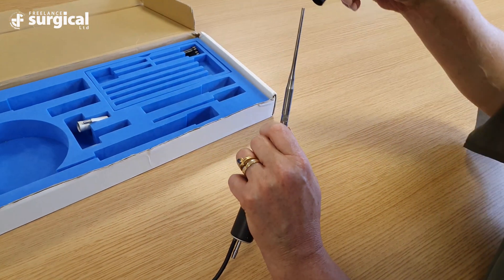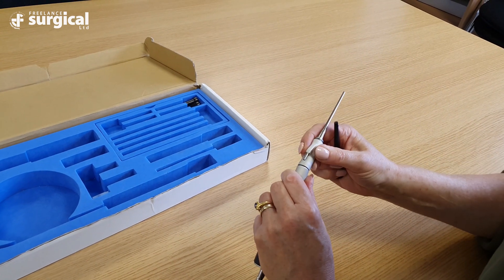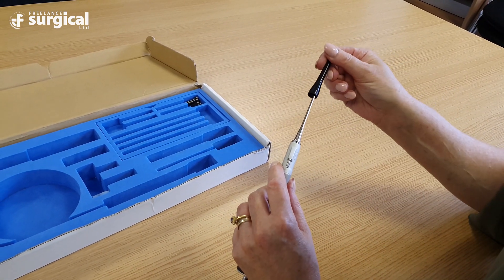Next, attach the smaller silver fluid guard with the connector facing upwards and finally attach the tip guard over the tip securely.